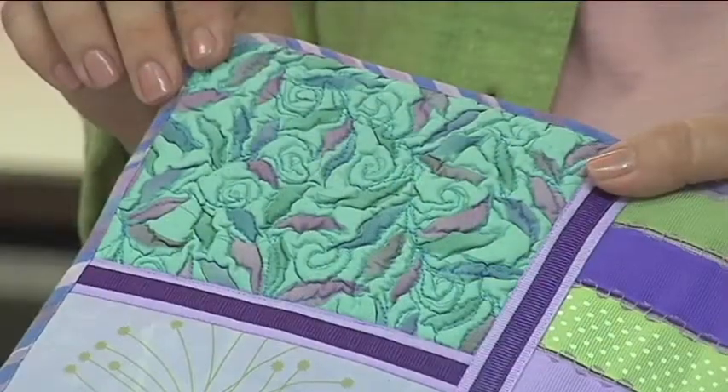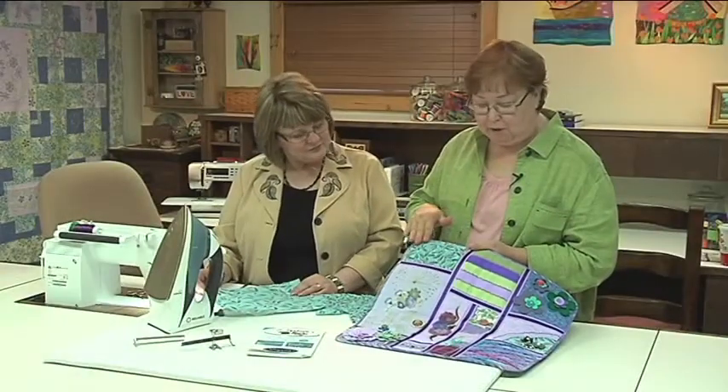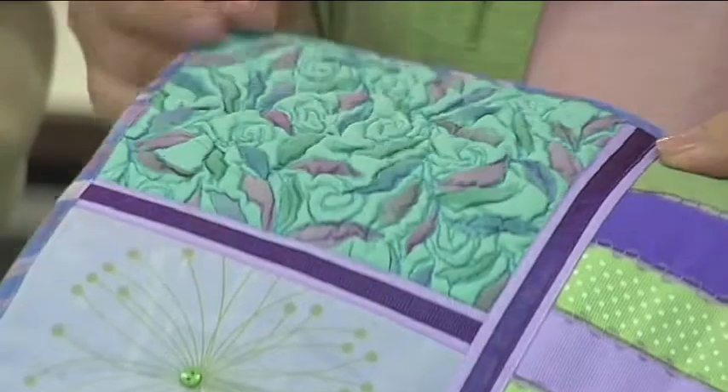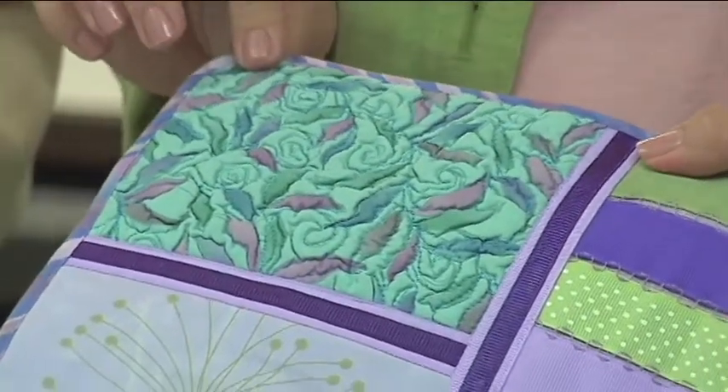Hi, I'm Kay Hickman. And I'm Susan Beck. Today we're going to be continuing to work on our This and That embellishment sampler. Today we're looking at adding texture to fabric — that is this block right here. I love this technique because it creates texture on the fabric, and that's one of my favorite things about working with fabrics.